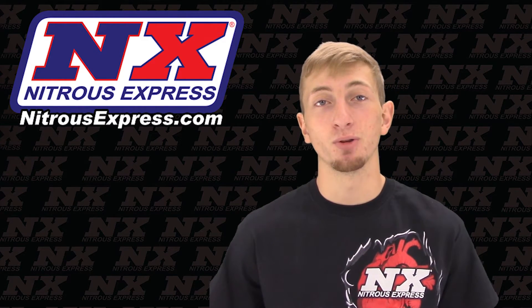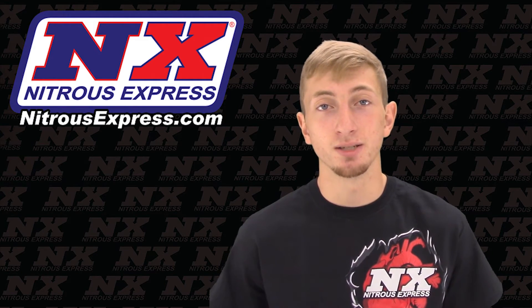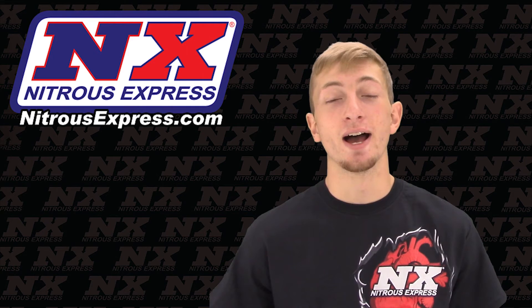So get a dry system today with part number 21000-10. For more information on this system and specifics, you can contact us via Facebook, Twitter, Instagram, or just give us a call at 1-888-GO-FAST-1.